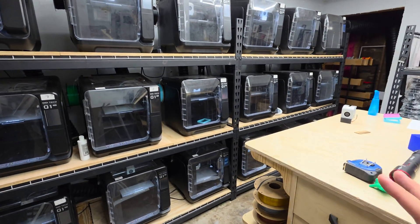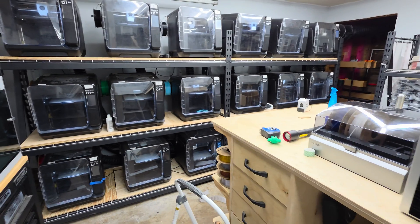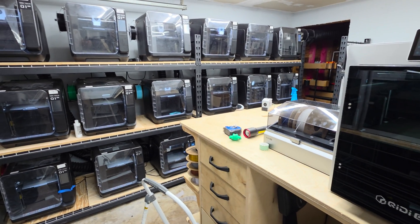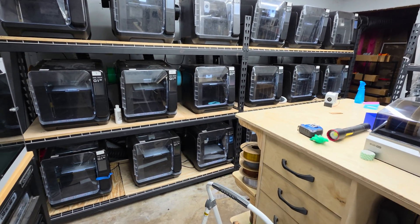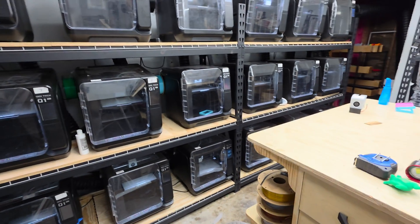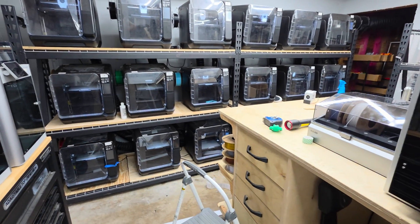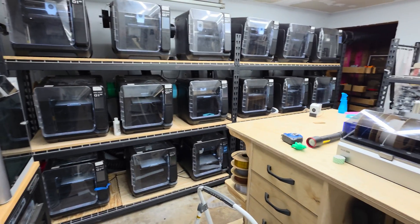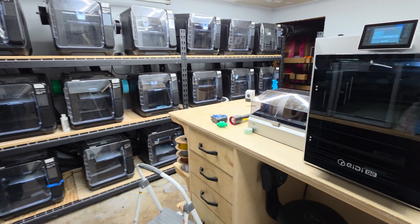Now, there are a couple of reasons beyond just the internal chamber heater that make it a good option. There are other printers coming out with chamber heaters — like the Bambu H2S and H2D. Those printers are great and I know the quality they produce is excellent.